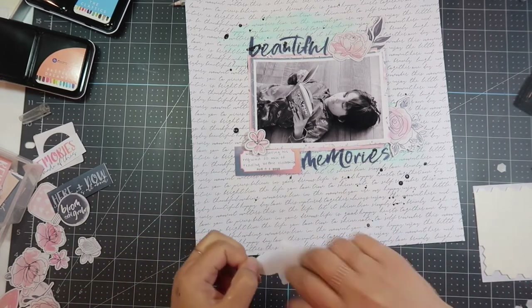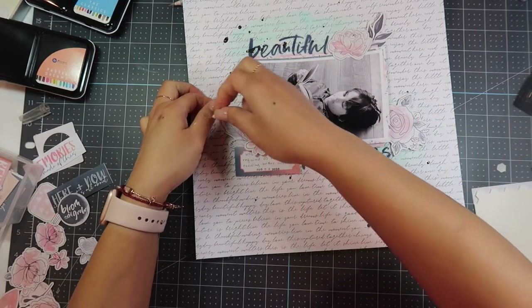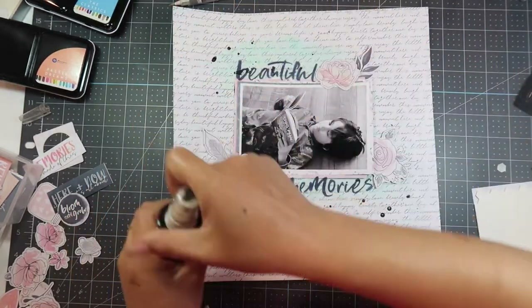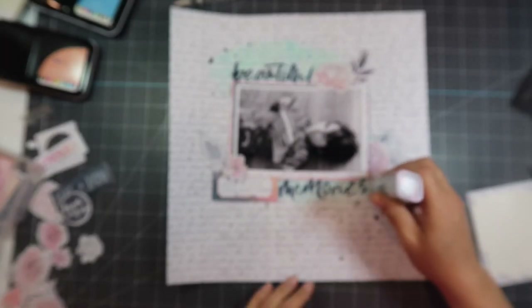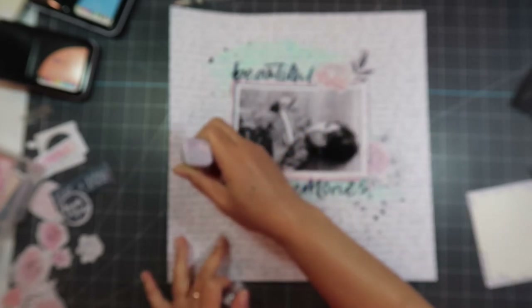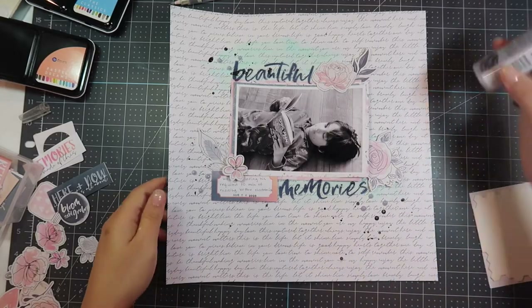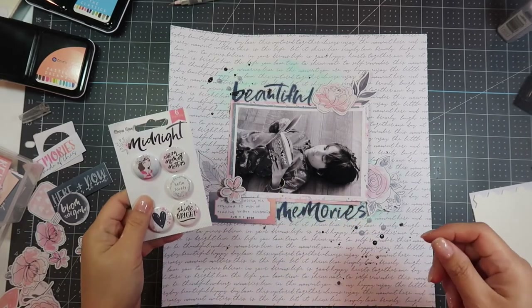I'm still going through the die cuts and putting some flat and some with foam dimensionals — I just love the look of these. I'm going to put a little bit more black ink on the bottom left photo area. I'm using my Nuvo Drops in Indigo Eclipse. These are beautiful because they have a pearlized effect to them. I apologize that my camera got out of focus there for a bit. I'm putting three dots into the three areas of embellishment clusters, and then I decide to add one of these flares.